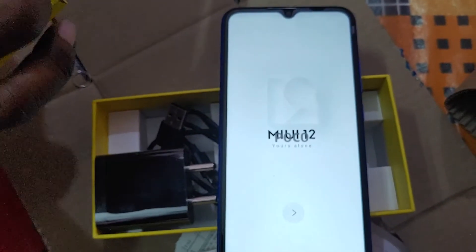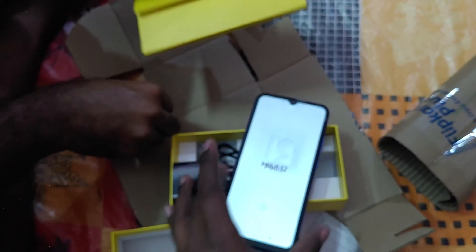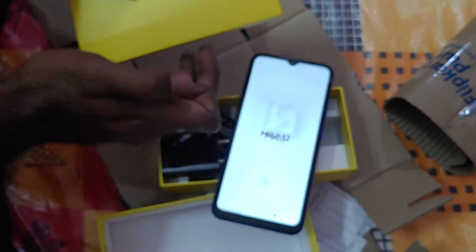Yeah, our Poco is turning on — you can see here. After that you need to see the user manual here. Everything before starting, you can read the user manual once. Yeah, the final phone is this one. Okay guys, bye bye, we will meet you in the next video. Until then, bye bye, stay subscribed to Bachelors.